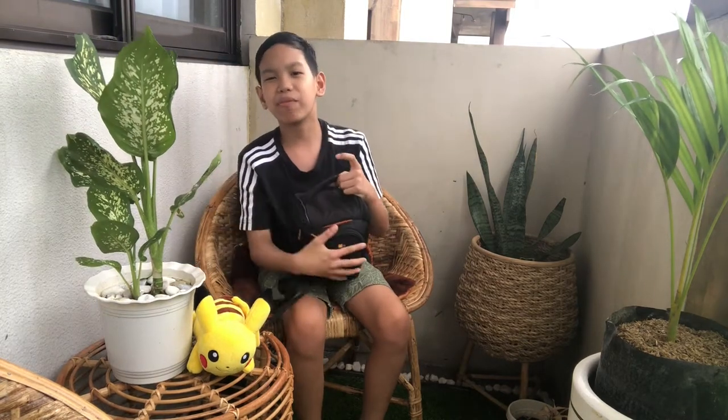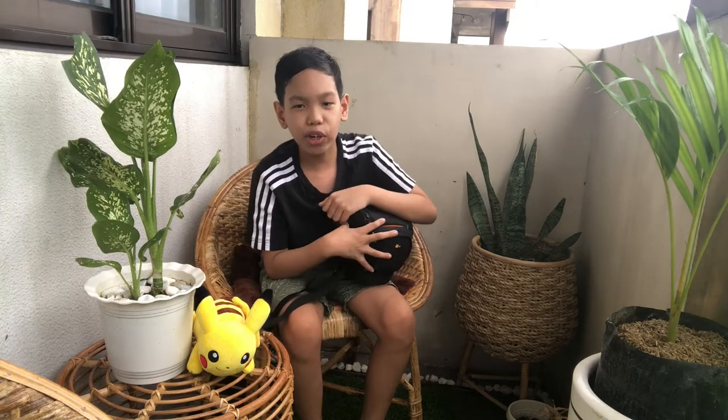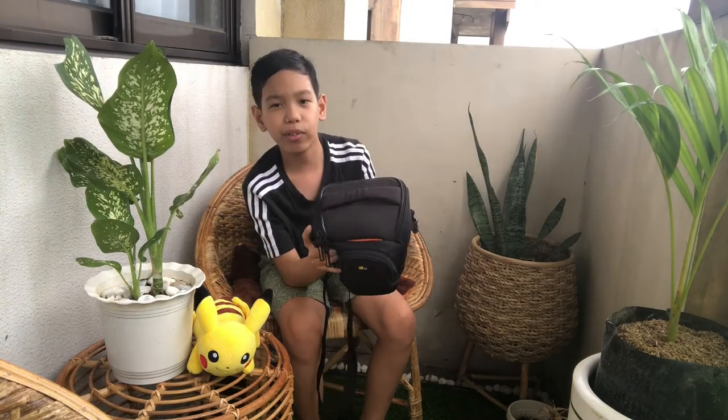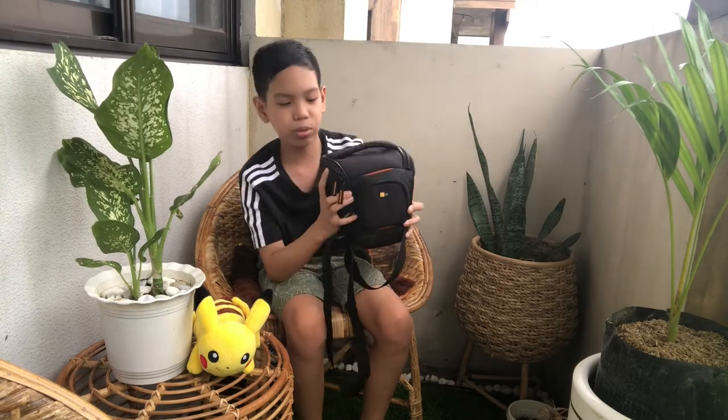So this camera came from my mom actually. She used it for some of her vlogs or videos. But she gave it to me now because my mom works more, and she thought that I would use it more for vlogging, videos, or any other stuff that included the videos.